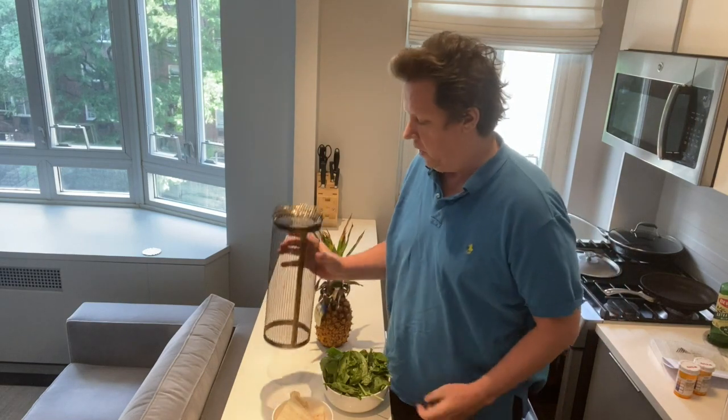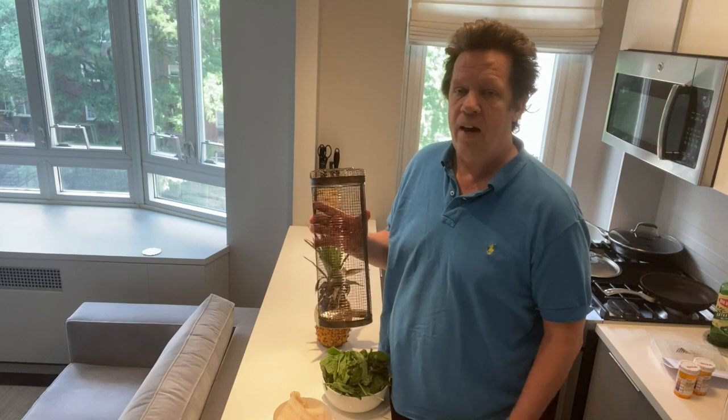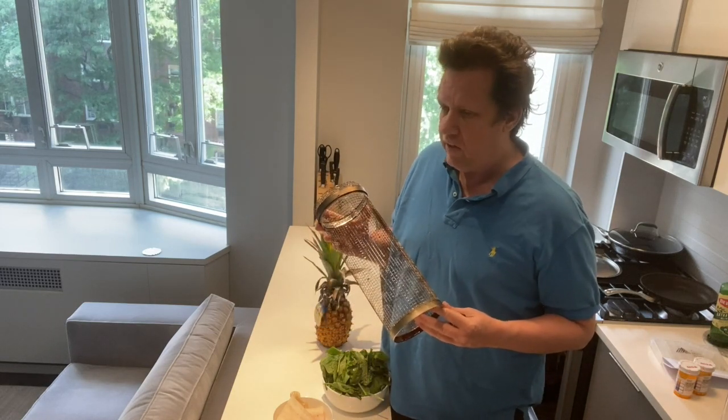Good day, Robert Farrell here. In today's recipe, we're going to be using my favorite new discovery, the Grillie. I've been using this for about a month and a half now. This is an amazing grilling barbecue device — things that you couldn't even imagine.